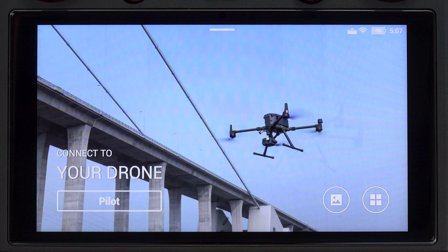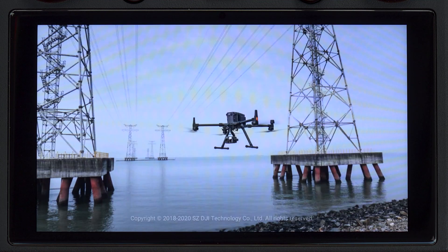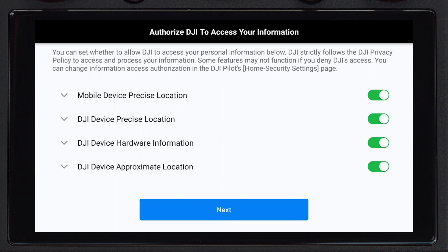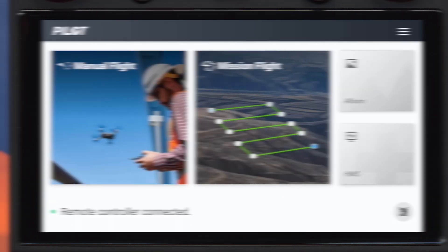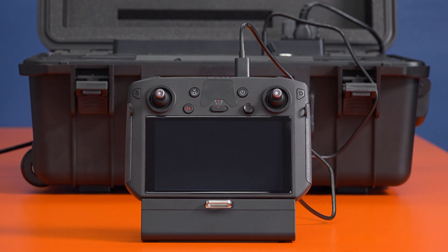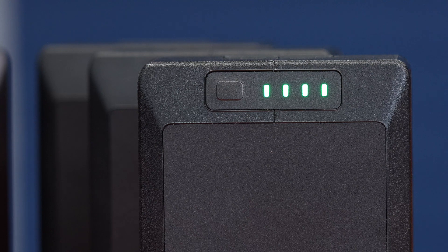After the controller's firmware is up to date, press Pilot on the main screen to start the DJI Pilot app. The Pilot app will automatically check for any new updates and prompt you to update if one is available. Once the DJI Pilot app is up to date, your smart controller will be ready to activate the BS60 battery charging station and your TB60 batteries.